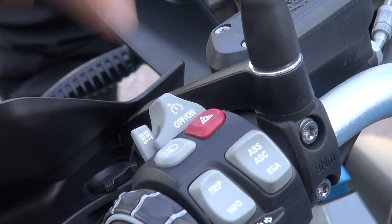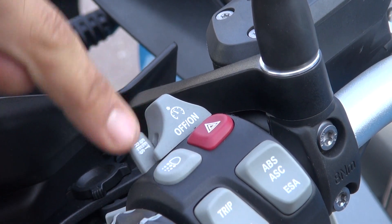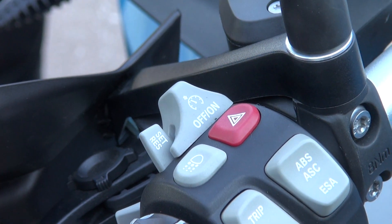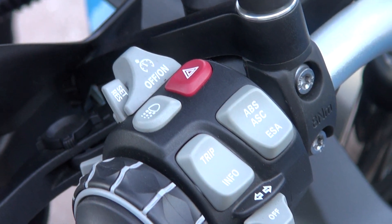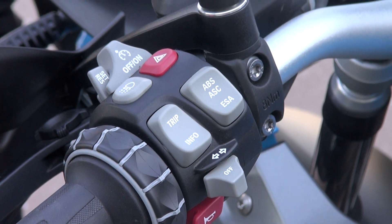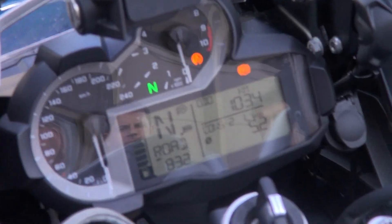Flick it across and set the cruise control. While you're riding, pressing forward will go up in one kilometre increments and backwards will go down in one kilometre increments. Deactivate by moving the button across. Turning the throttle off will sense that you want the cruise control off. Touch the brake or pull in the clutch and it will just go back to normal.